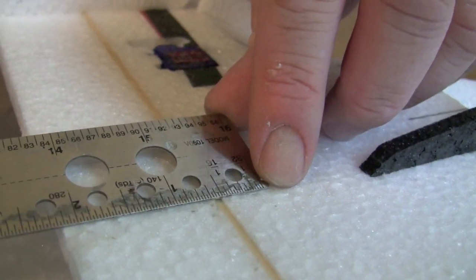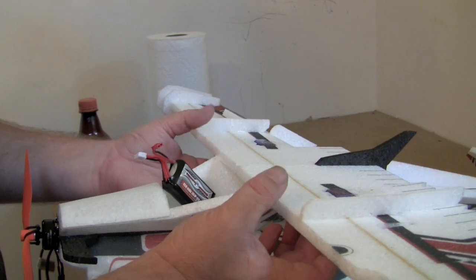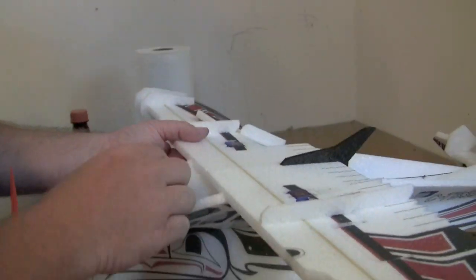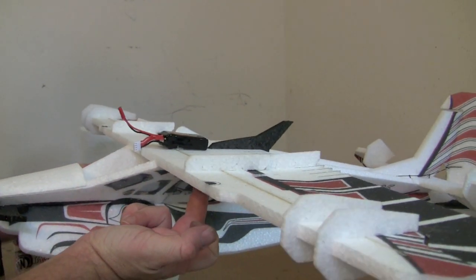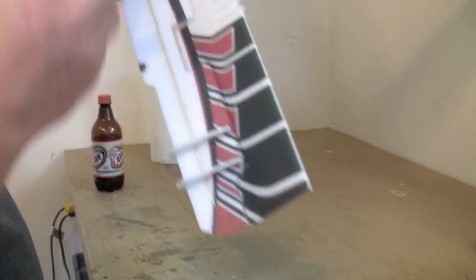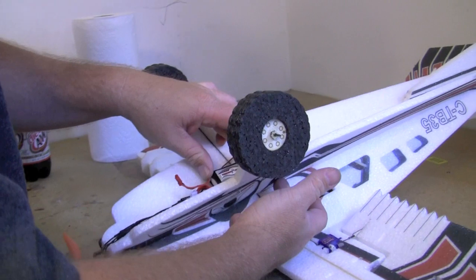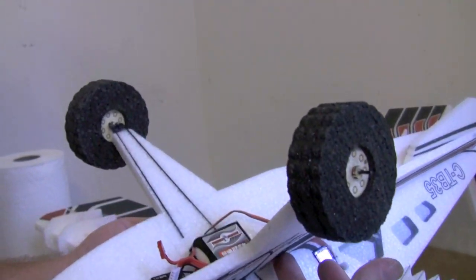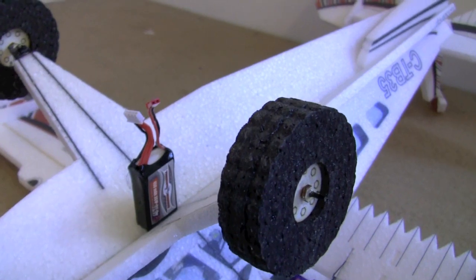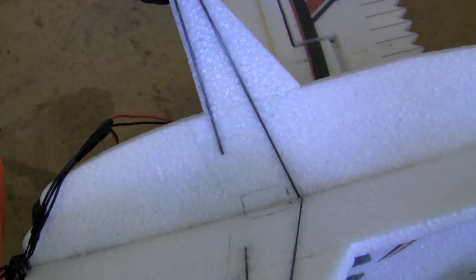The dead-nuts CG on the Turbo Beaver is one half inch behind the spar. Figure out where the battery needs to go to balance there — you can use the fingertip method. This airplane is not super sensitive to CG so you don't need a CG machine. On 3-cell the battery ends up right over the spar; on 2-cell maybe just a little bit in front. After finding a general location, flip it over and balance again from the bottom to determine where the battery goes in the bottom of the X-fuselage — usually right between the gear. The battery goes vertically into a slot in the fuselage, so mark around the outside with a pen and cut inside those lines with your sharpest knife to make a nice tight hole.